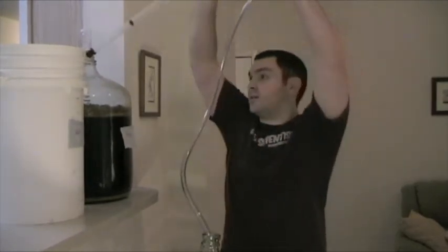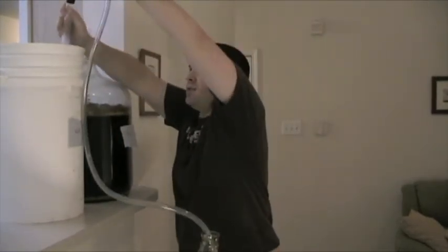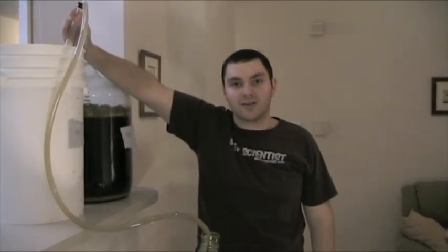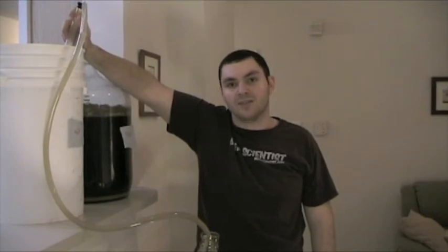So we're going to go ahead and take this siphon, stick it in, get a few good pumps on it. We're going to let this siphon — it'll take about 10-15 minutes — and then we're going to come back and take a look at our beer.